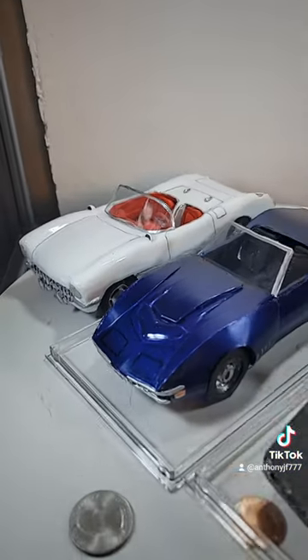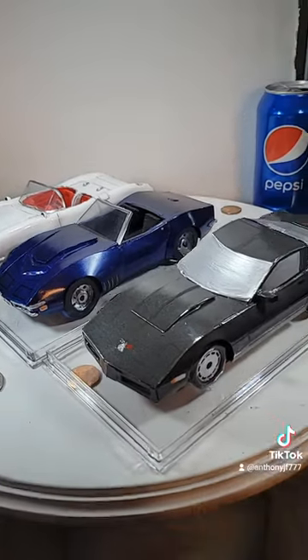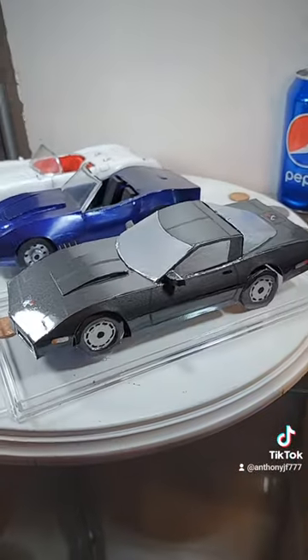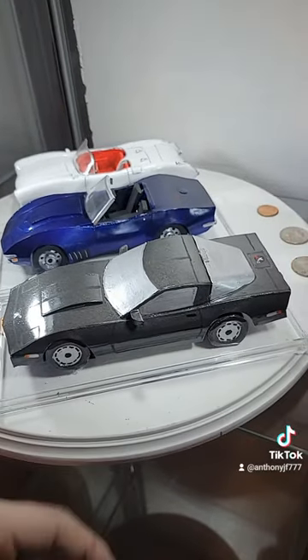I am super happy to include it with the 1969 Corvette and 1984 Corvette. All of these are made out of soda cans, glue, and paint.